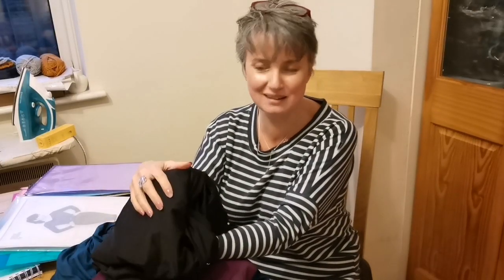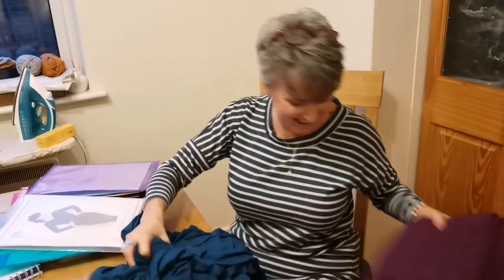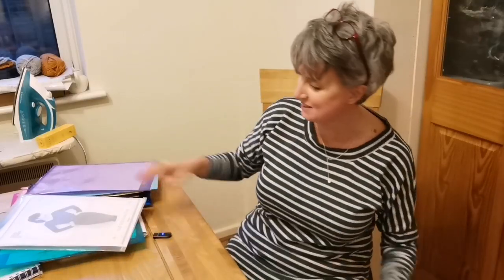The final bit of fabric in the jersey box is some swimwear fabric, so I'm going to leave that to one side and put that in my summer box. And then finally, bottom weight fabrics — let's have a look.